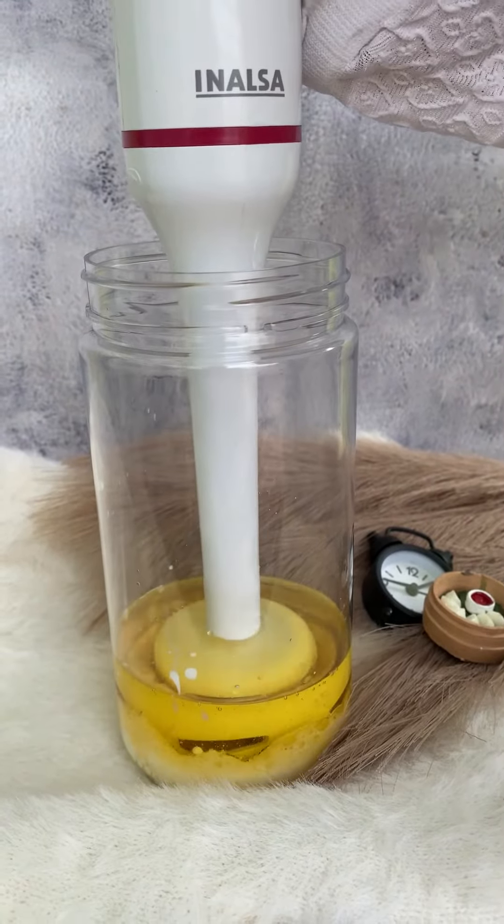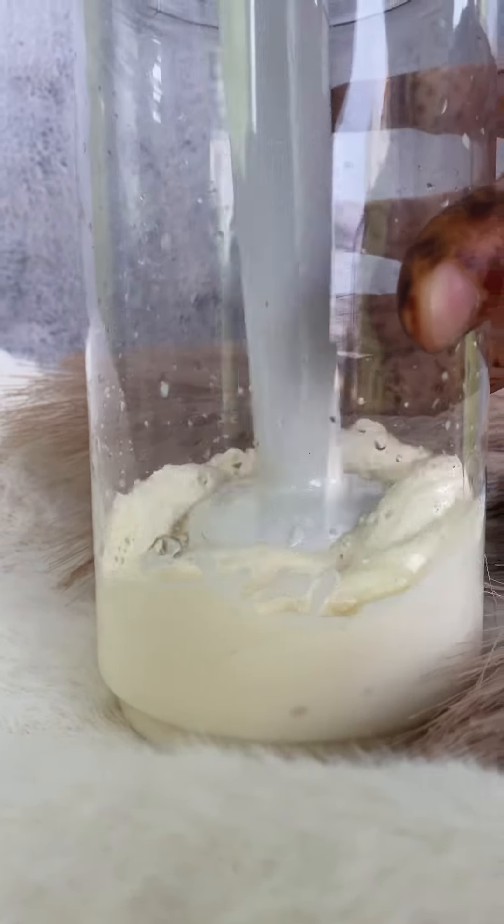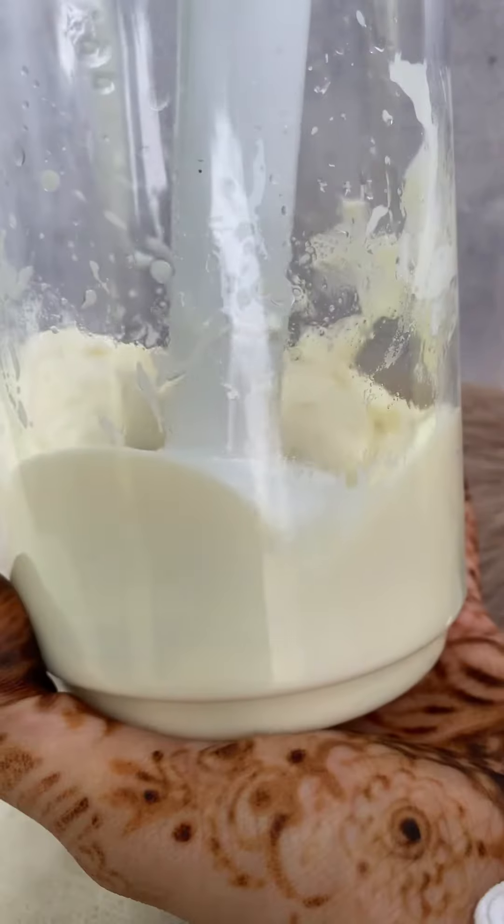You just need 1 cup of oil in a chilled pot, vinegar and lemon juice 1 teaspoon, salt half a teaspoon, and sugar a quarter teaspoon.